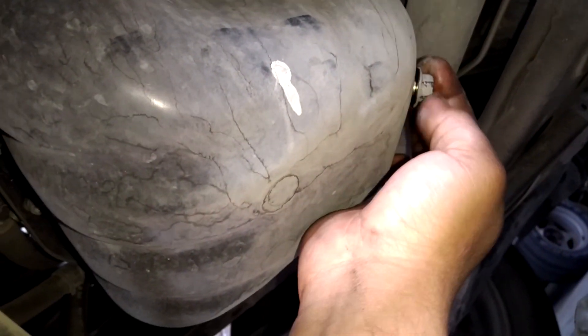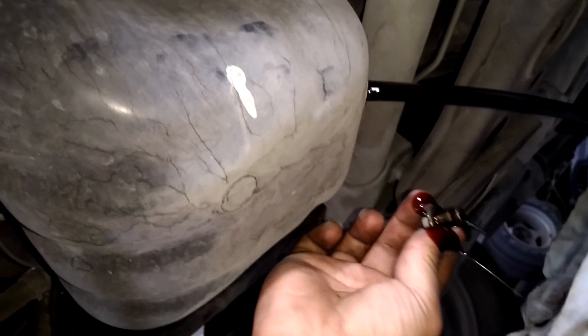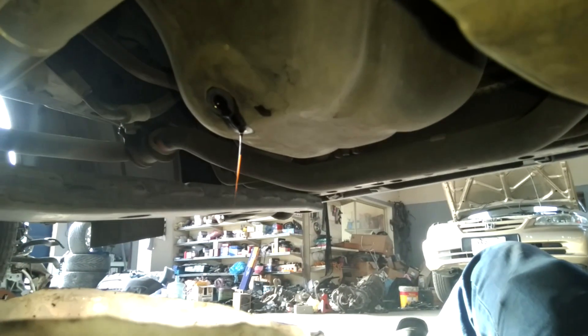Use the spanner or wrench key to open the drain bolt. You can see the oil is totally coming out now. Let's see where the filter is.